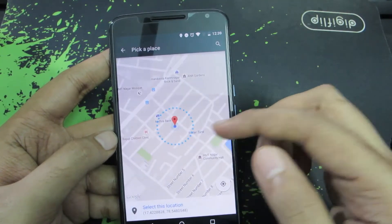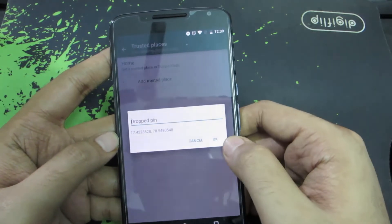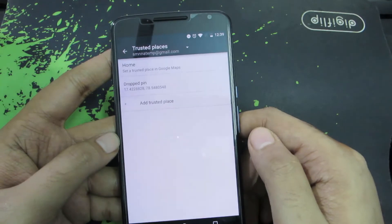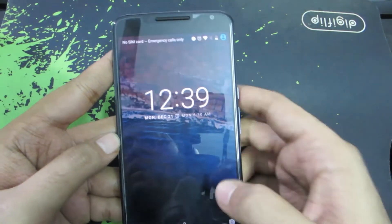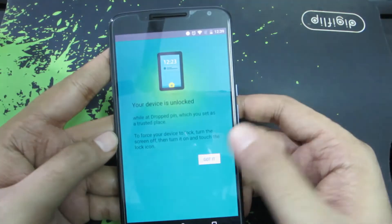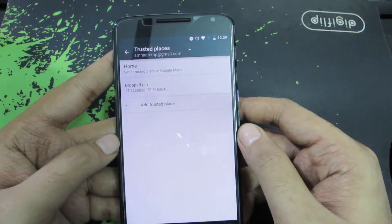To select this circle or area, I need to click this button, then just give it a name and press OK. Now let me lock the device. As you can see, it didn't ask me for the password. That's the benefit of using a Trusted Place.